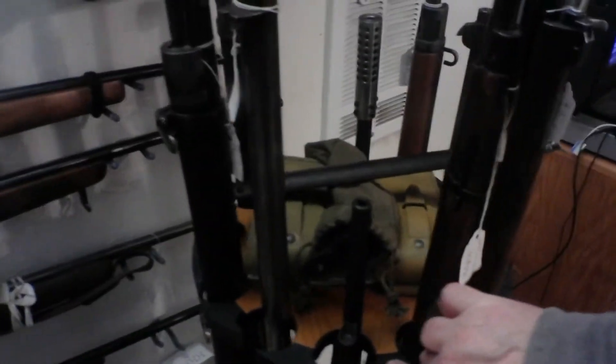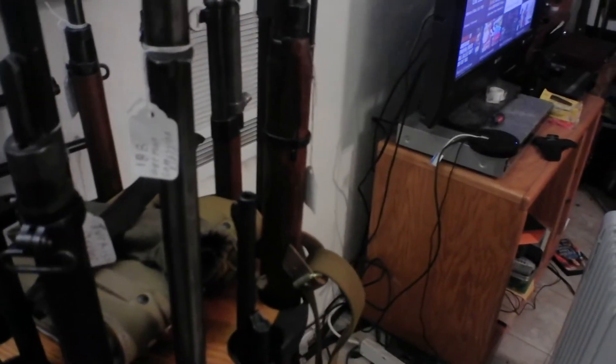This is a Mosin-Nagant 91-30. Here we have an old Remington in .25 Remington — a sporting rifle from about the 1930s, I guess. This is a Model 1888 Commission Rifle for Germany, which predated the Mauser 98.